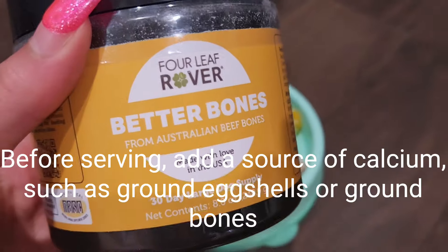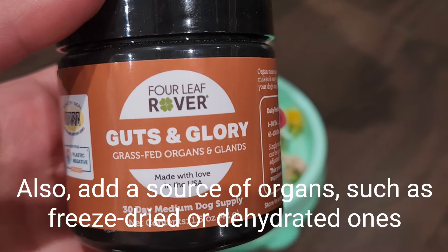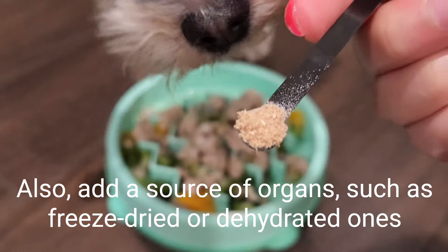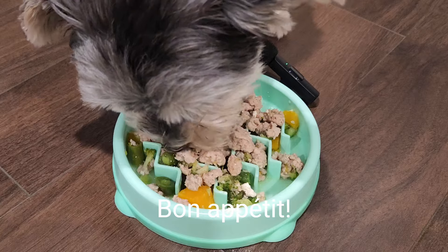Add 2 to 3% of body weight and add a source of calcium — it could be eggshells or ground bones — and a source of organs. And bon appétit!